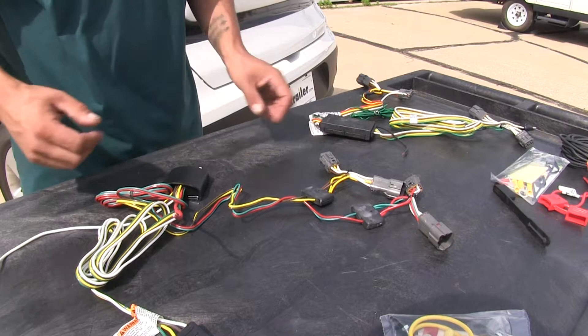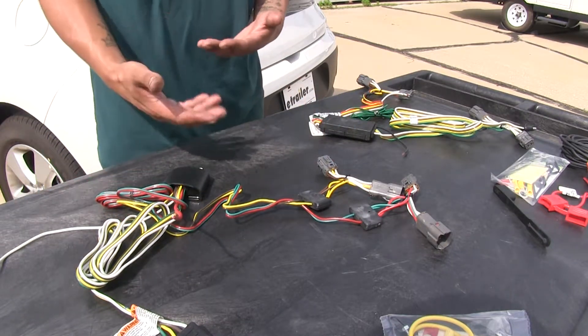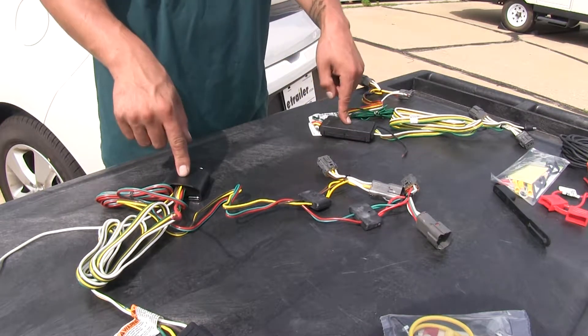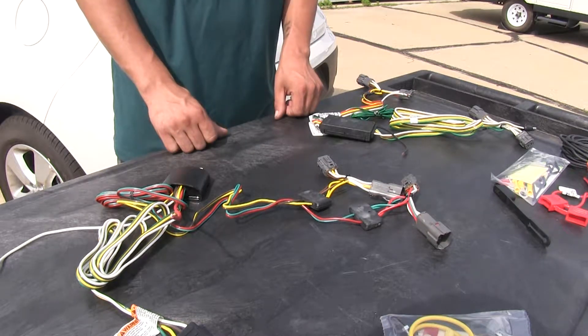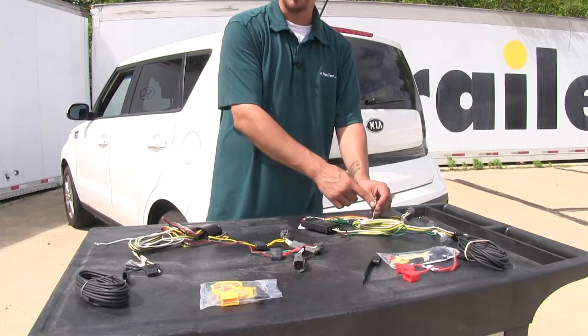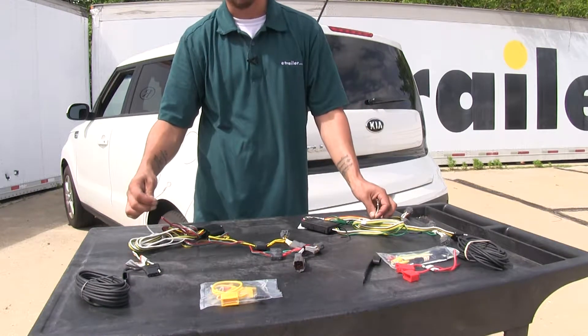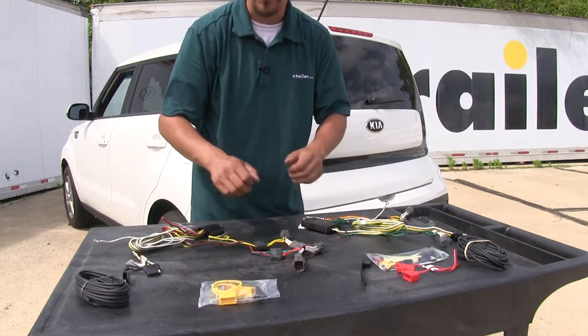Aside from making the connections at our T-connectors and tail lights, we are going to need to run a power wire up to our battery, because each kit's converter box is powered separately so we don't have to worry about putting any extra strain on our tail light circuits. Along with that, we are going to have to ground our system. Both kits come with a pre-installed ring terminal on the ground wire and all the necessary hardware and zip ties to get everything in place.